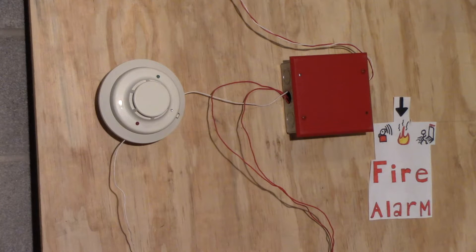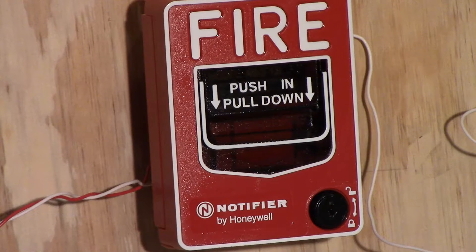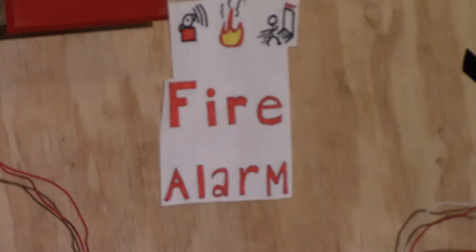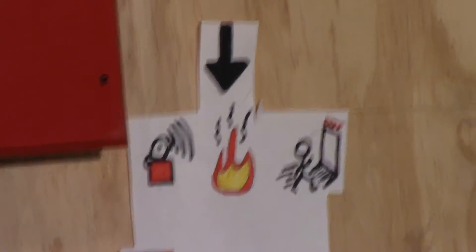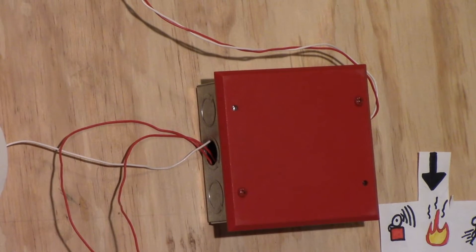Hi everyone. This is going to be System Test 15. For the pull station we have a Notifier NBG-12L. That over there is actually a fire alarm sign I made. I also put a Running Man there too. That red box is my System Sensor MDL Sync Module.